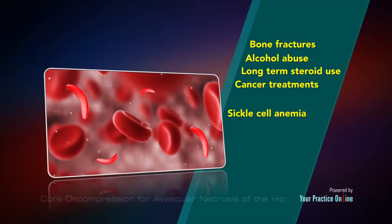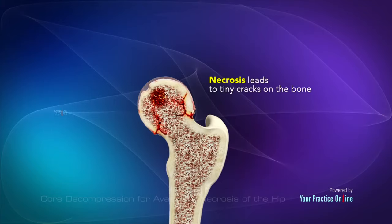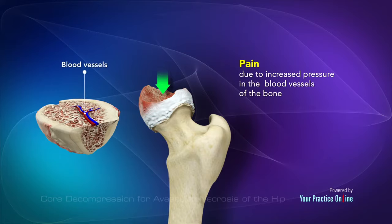Avascular necrosis commonly affects the head of the femur but can affect any bone. Necrosis leads to tiny cracks in the bone, which finally causes the head of the femur to collapse. The condition causes pain due to increased pressure in the blood vessels of the bone marrow at the region of the necrosis.